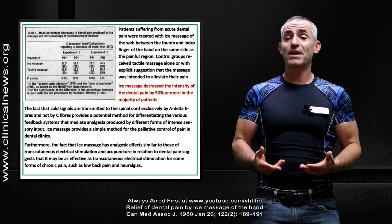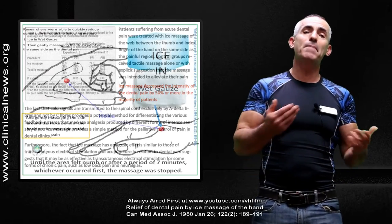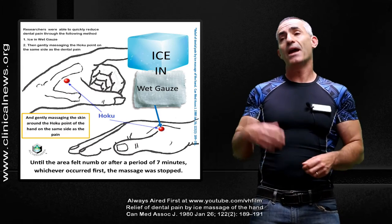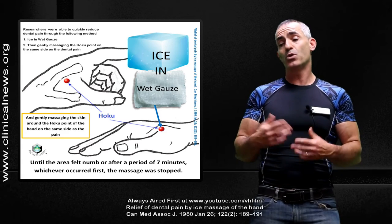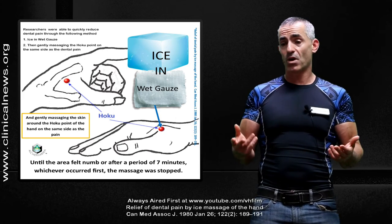So it's not just dental pain they're talking about helping reduce the intensity of — other forms of pain too. I hope this helps. I'll leave the chart up, and you'll also be able to find the chart on a few of our sites, clinicalnews.org in particular, so if you need to reference it later on.